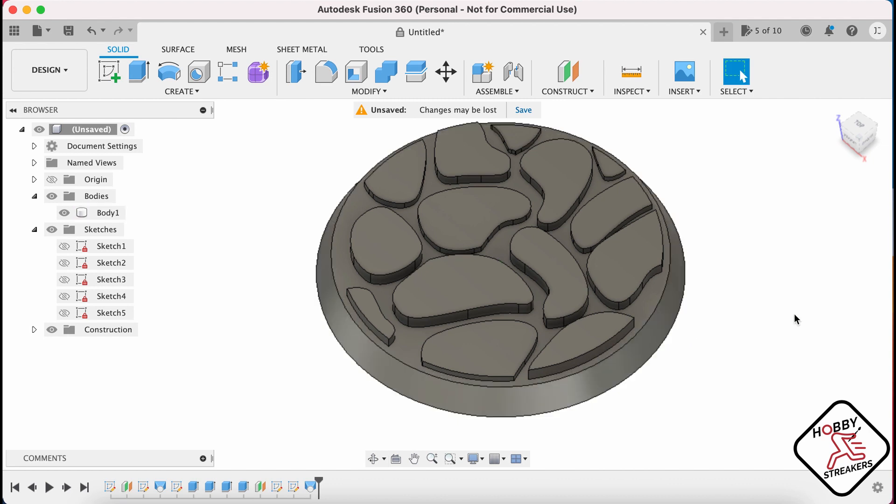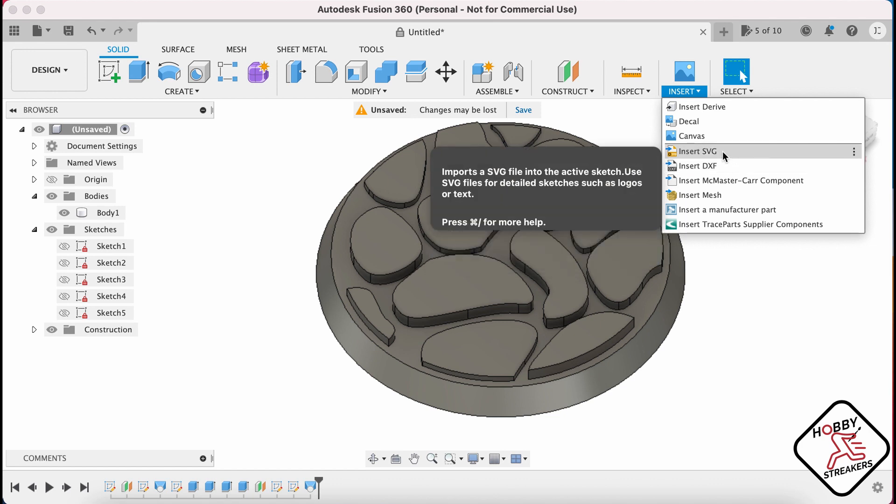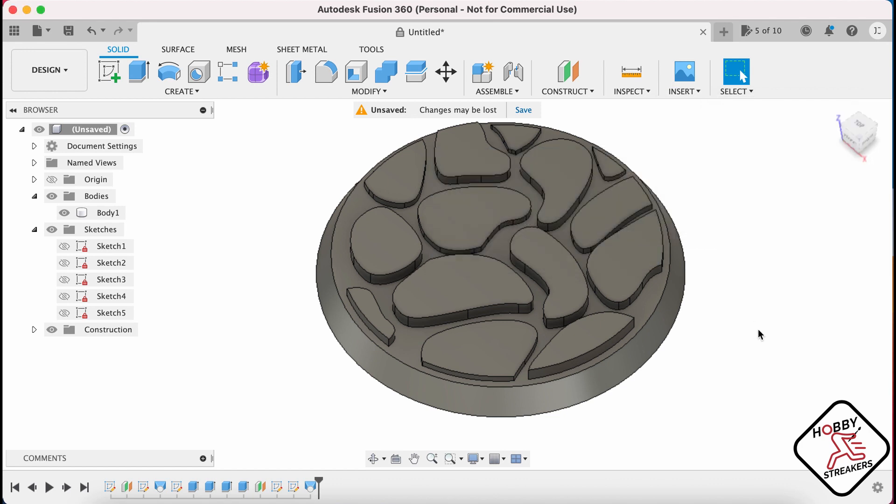Well, I hope you appreciate that little fast tutorial. You can insert an SVG or DXF file. You can find PNG or JPEG images of cobblestone patterns online — black and white is a lot better. And then you can find SVG converters; I'll put a link in the description below for the one I use, which is online — you just drop your file in there and it gives you an SVG. That's what I use for this.